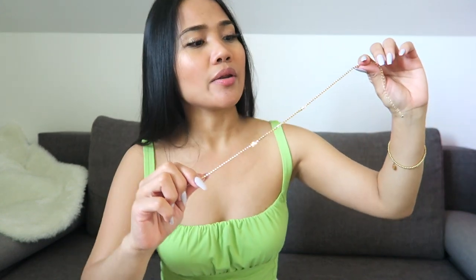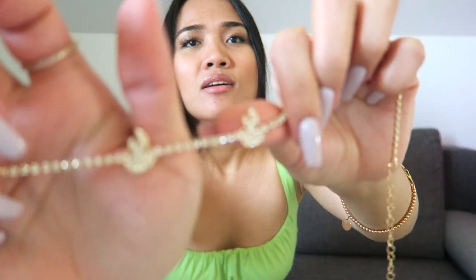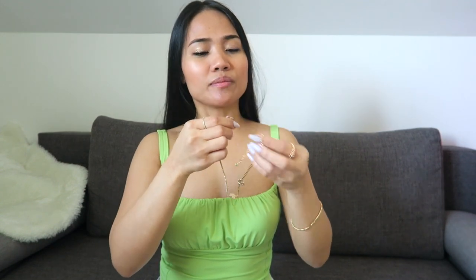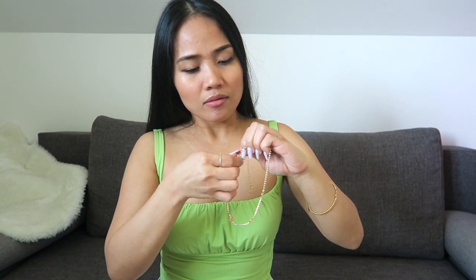The next necklace I got is also a choker-style necklace. I picked this white crystal one — it has a fire design. You can just wear it like this, it's one single layer.